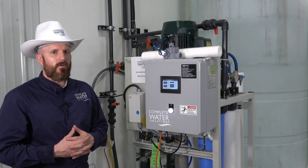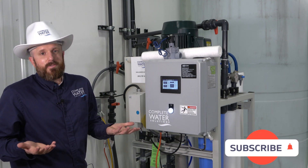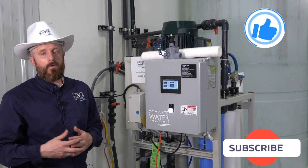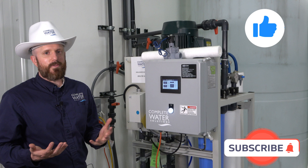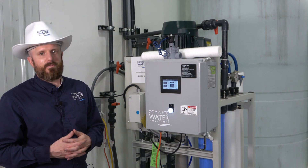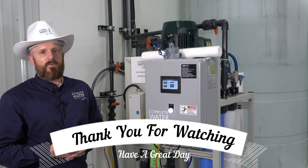If you liked this video and found it helpful or informative, would you consider subscribing, hitting that like button, and forwarding this video to others in the industry or your coworkers? Maybe they can find this information helpful too. As always, thank you and have yourself a wonderful day.